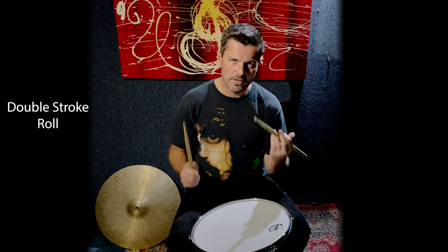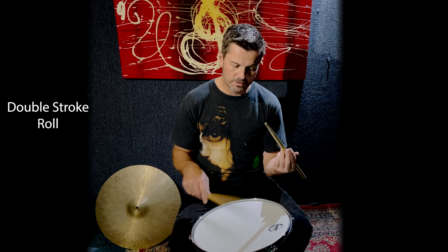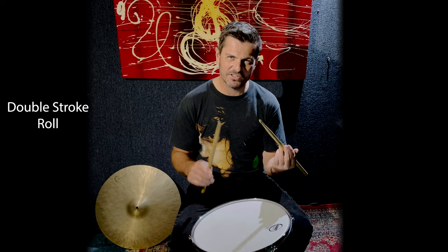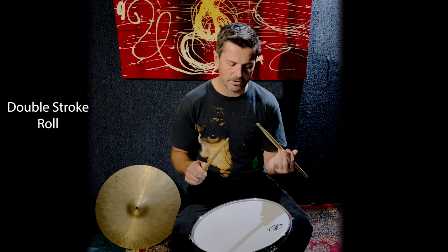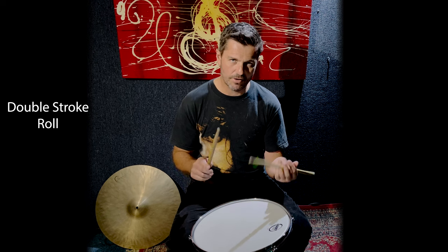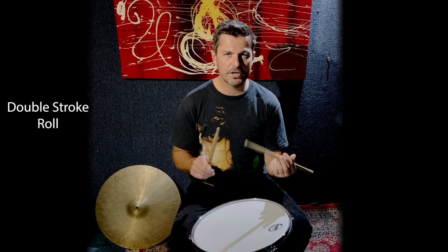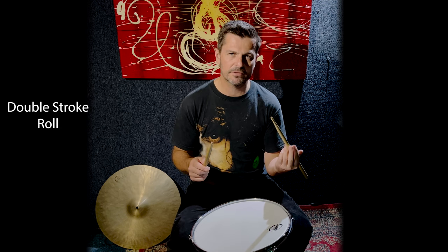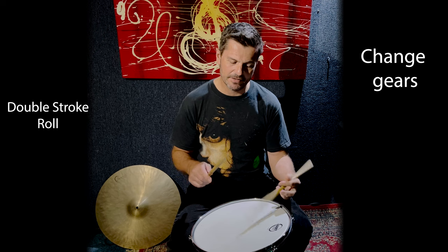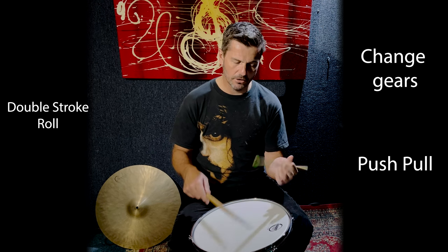Your practice will be to get this double stroke roll happening nice and even and controlled at a slower tempo, making sure the sticks come back up into that starting position for a nice controlled sound. Don't slam the stick down — it's not about heaviness, it's about the opposite: feeling light and controlled in your hand. Don't rush this because it's the core and the foundation of your technique. Spend as long as you have to — if it takes you weeks or months, it doesn't matter, just get it right. Then as the speed comes, you'll feel like you have to change gears, clipping into those fingers throwing and catching along with the wrist stroke.